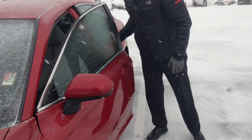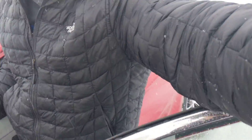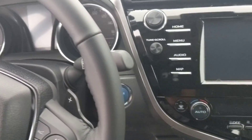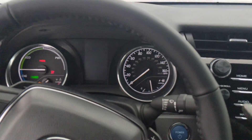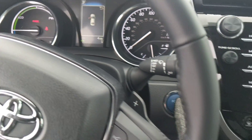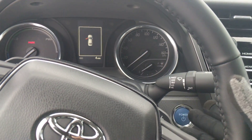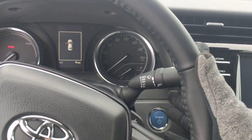Here's what you do. You hop in — I'll start it here, this is a hybrid — and we're ready. Okay, so I'm going to shut the car off, and then within 30 seconds I'm going to go 1, 2, 3, and I'm going to hold on the third.